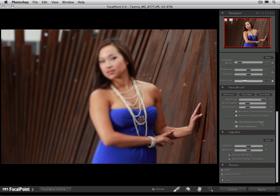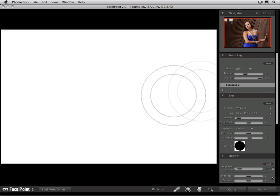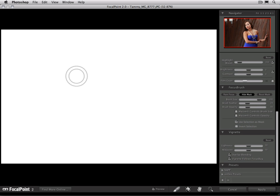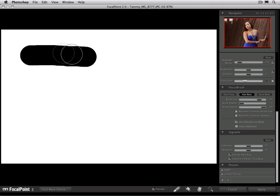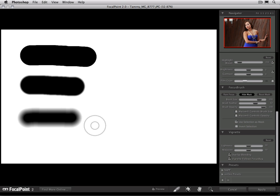I'm going to turn off the focus bug for a moment and enable mask view so you can see what happens when we start to paint. I'm going to make my brush a little bit smaller and use a very hard edge feather. With brush opacity at 100%, as I make a brush stroke, it's going to have a very hard, full black hard edge to it. As we change the feather, it creates a softer edge brush. And if I bring that feather way up, you can see how it creates a very soft, nice transition in the brush.